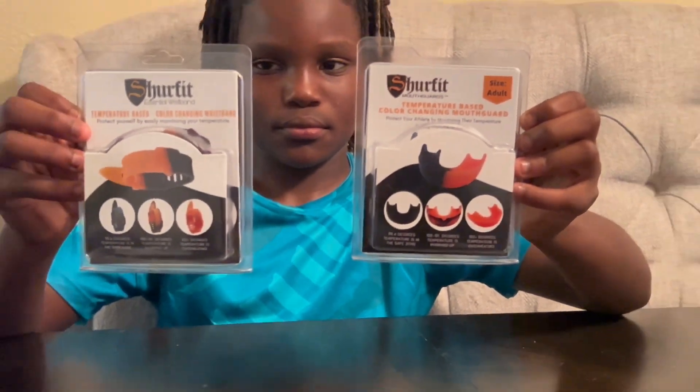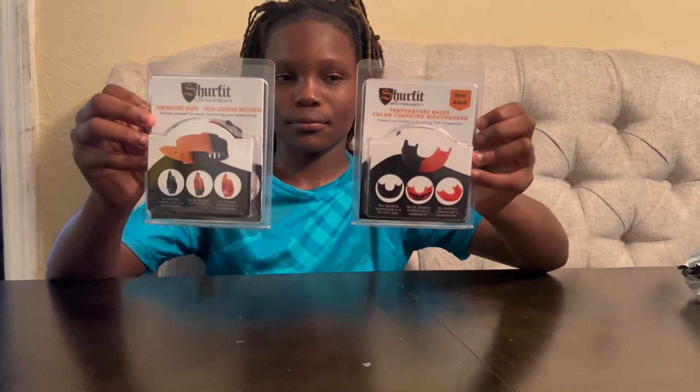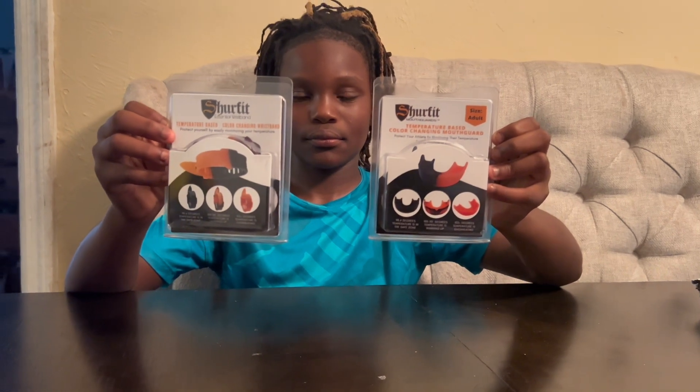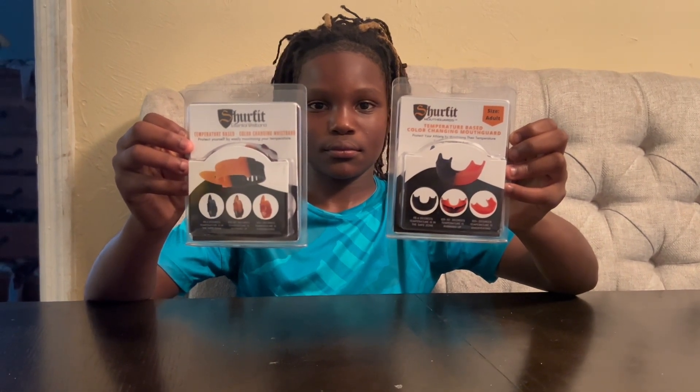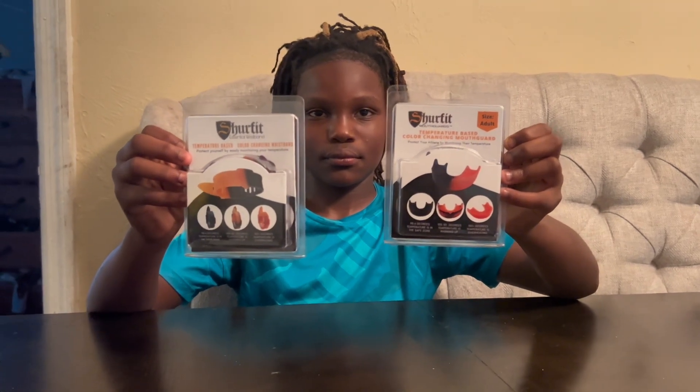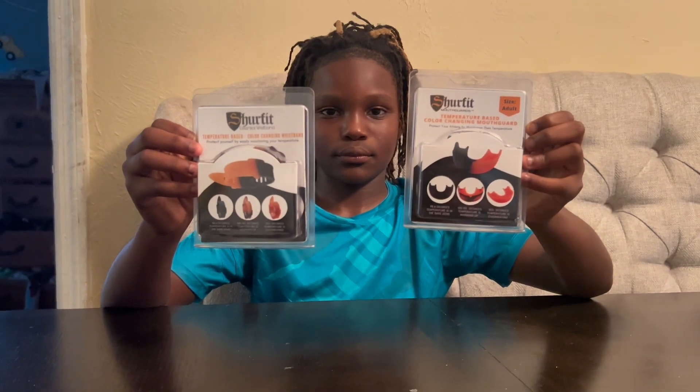Man, this is a new technology that will definitely help in practices, camps, and games to ensure that our young athletes and every athlete of every age and level continue to be safe throughout their career.